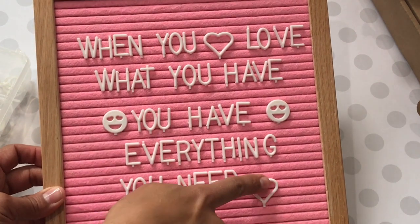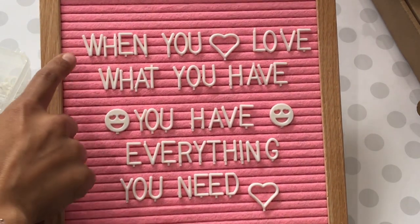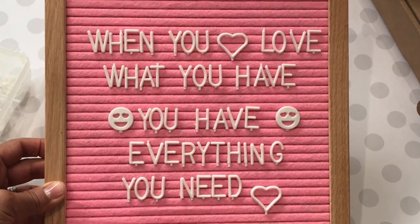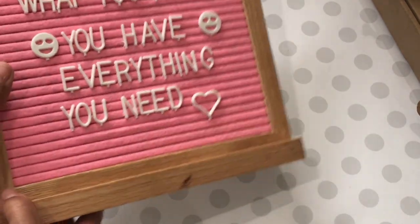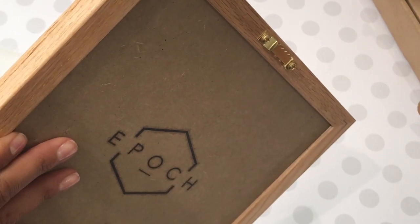What I decided to write was: "When you love what you have, you have everything you need." I absolutely love this quote. I also love the fact that this comes with a stand — it detaches if you want to hang the board instead. It has a little hanging hook on the back.